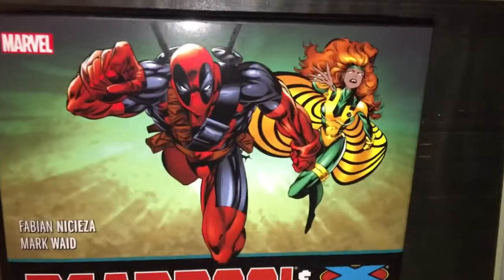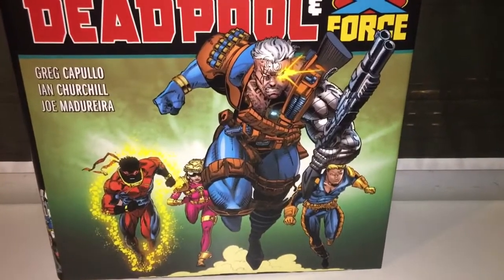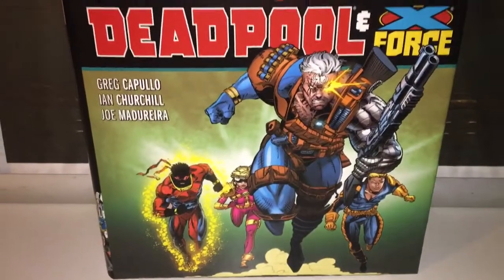There's a nice card to begin with — Deadpool and Siren, and then the X-Force team: Cable, Cannonball, Boom Boom and Sunspot.